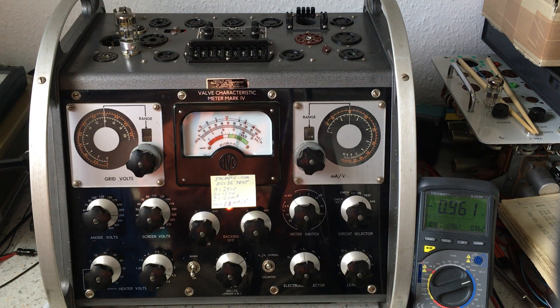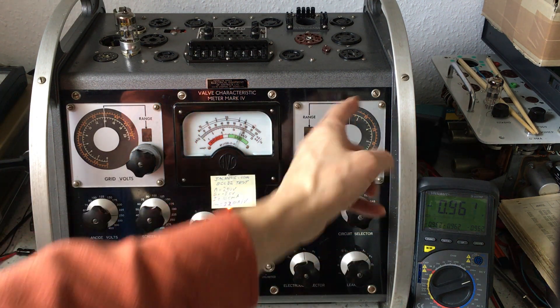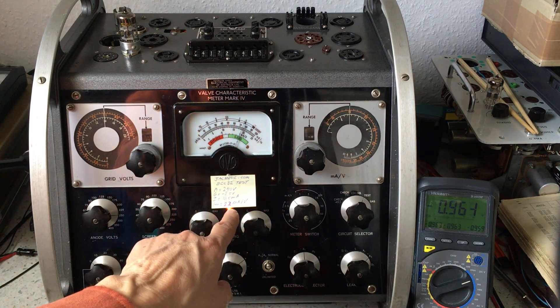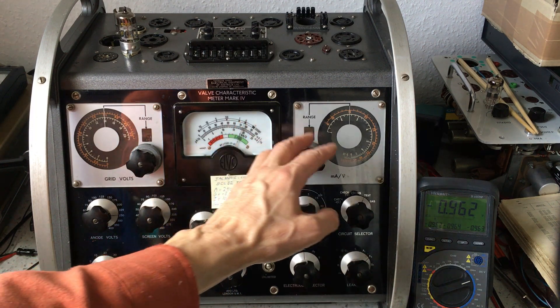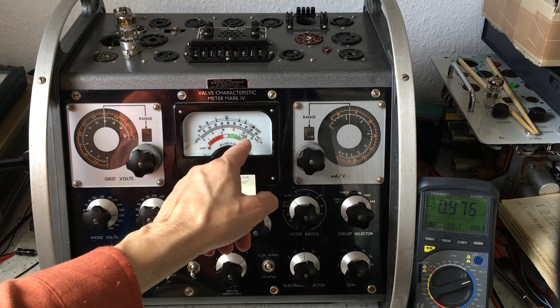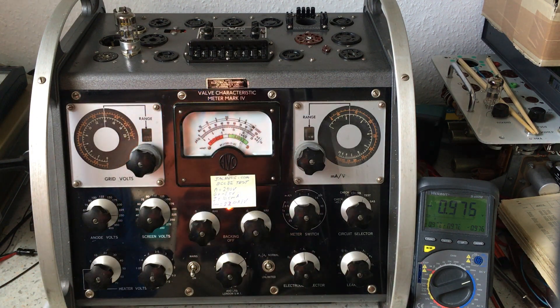We end up with a situation where the plate current is lower than normal and the transconductance is accordingly higher than normal, in the same ratio. This means the emission of this tube is 100% and the tube is simply in new and perfect condition. I can also set the tester to the expected transconductance of 2.2 — the needle will go to the right, indicating the transconductance is higher than expected. They call this the quality of the tube. That is the end of this part of the test.